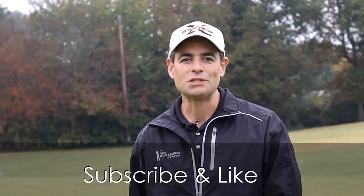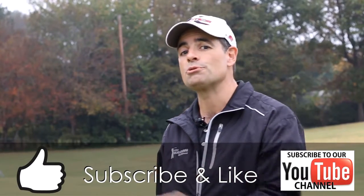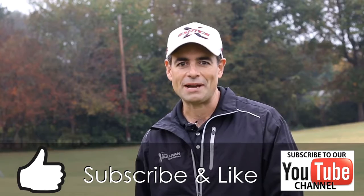If you found this video helpful, please be sure to hit the thumbs up button for a like. Also, if you subscribe to our channel, each time we produce a new video you'll be notified by email.